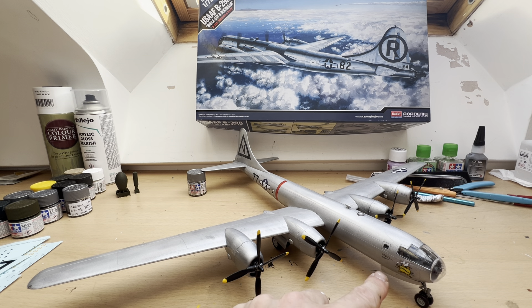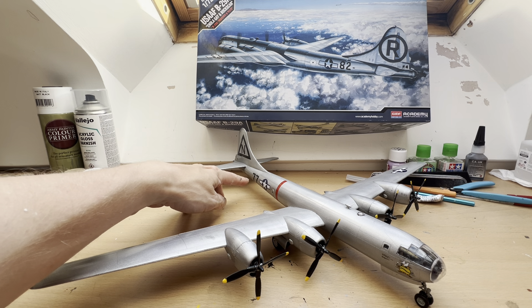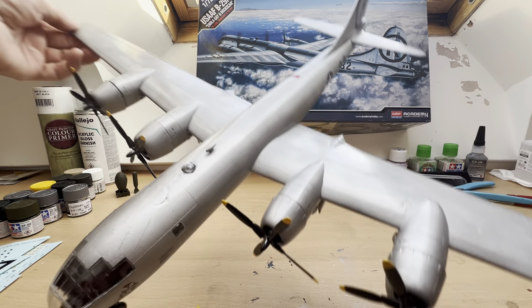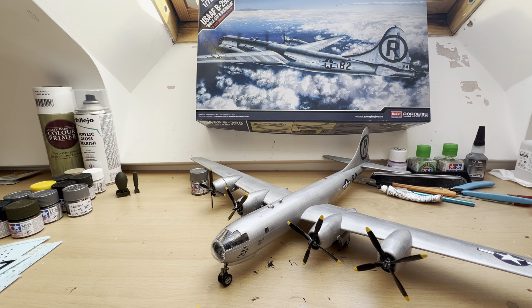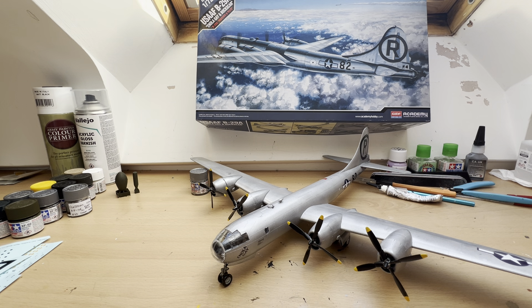As you can see here, we've got the nose art for Boxcar, the number 77, which is the aircraft number, and N on the tail. And on the other side I've got this marked up as Enola Gay, aircraft number 82, with the R on the tail.